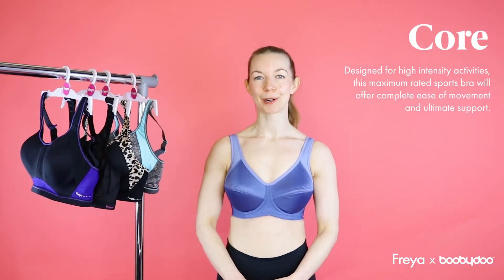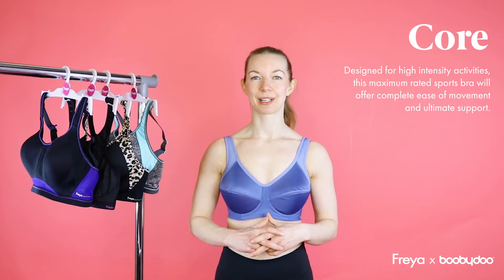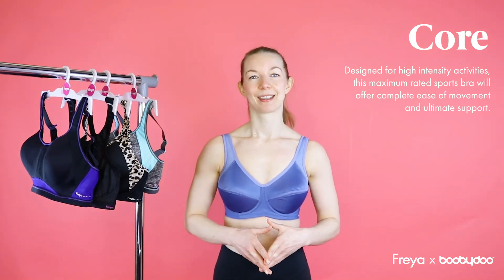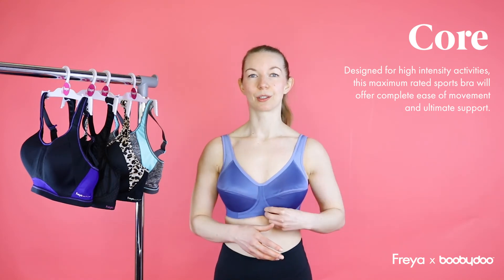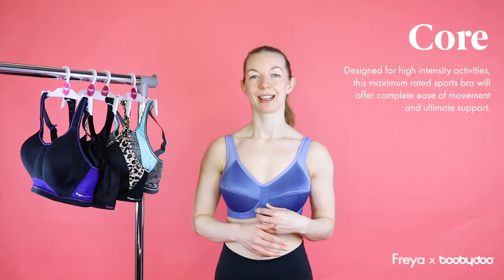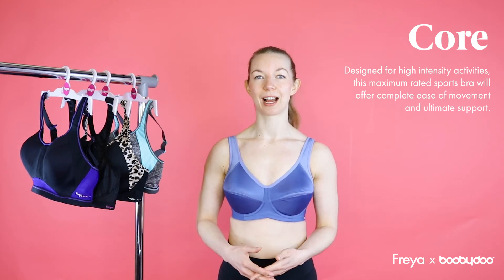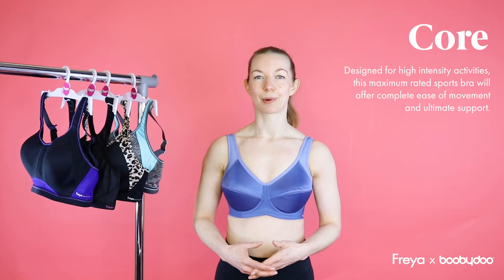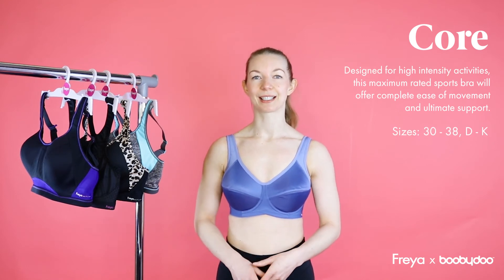This is our Core Bra. This is Freya's longest running sports bra. It reduces bounce by up to 80%. It has a wide curvature wire which means it's really comfortable while exercising. It's a firm support bra which is good for high performance activities such as running and football. This bra comes in a 30-38 back, D to H cup.